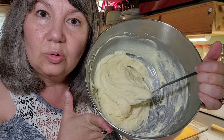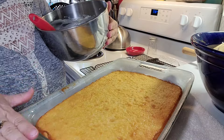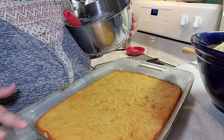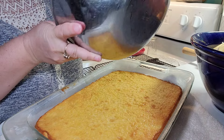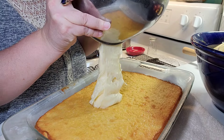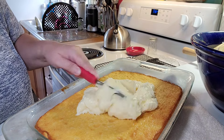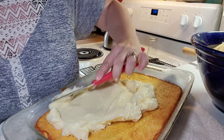When the cake is cooled I will spread this on top of my pineapple cake. I stuck my cake in the fridge — as you can tell it's frosty — but I'm going to go ahead and put my icing on. It's not a lot of icing but I don't want a real thick layer. It's already sweet enough as it is.